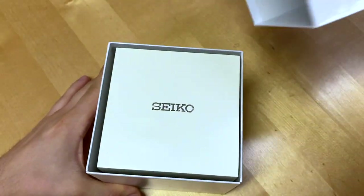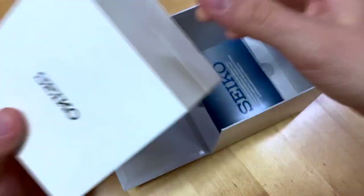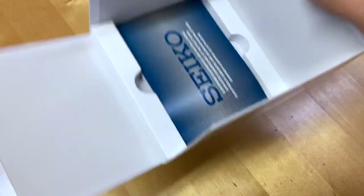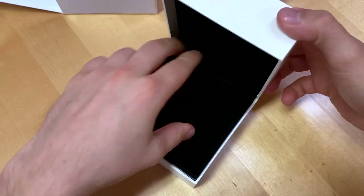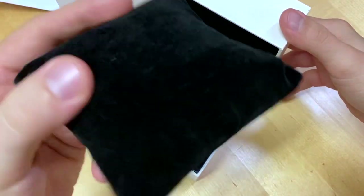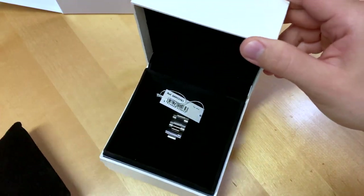Basic Seiko box, take off the lid, another box inside, your basic manual and guarantee card, and the inner box with this black suede-like material. Seiko branding inside, and that's it.